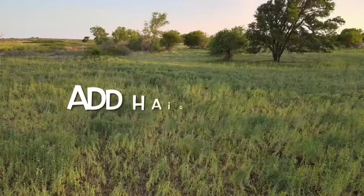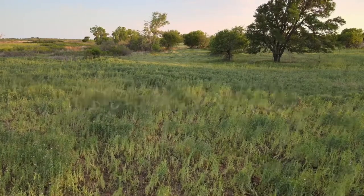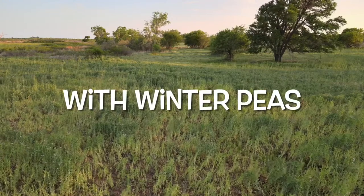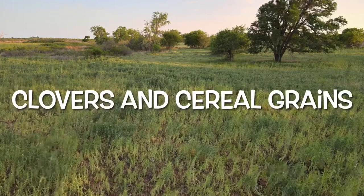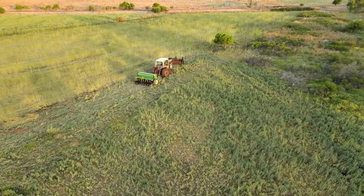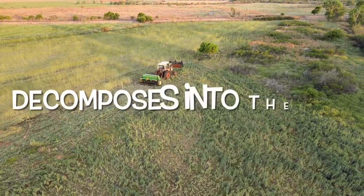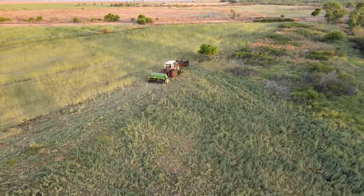We're planting right through the Austrian winter peas, which are going to provide a great mulch to drill into. Next year I want to go thicker. This fall I'm going to add hairy vetch to a mix that Green Cover Seed has with winter peas, clovers, and cereal grains. This system is going to help preserve soil moisture, aid in weed suppression, and provide free fertilizer as it filters itself through the soil.